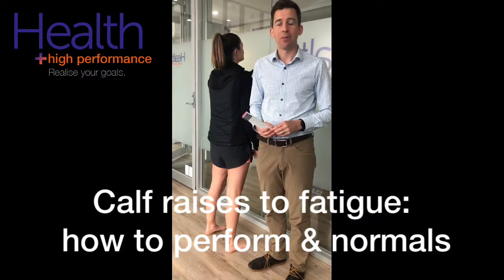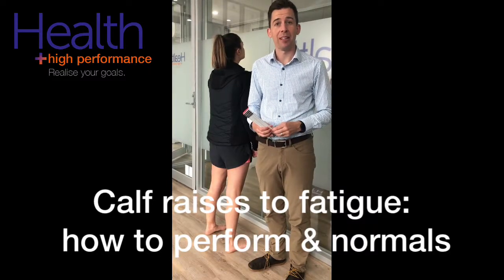In this video we're going to run through some of the key steps to performing a calf raise to fatigue test at home.